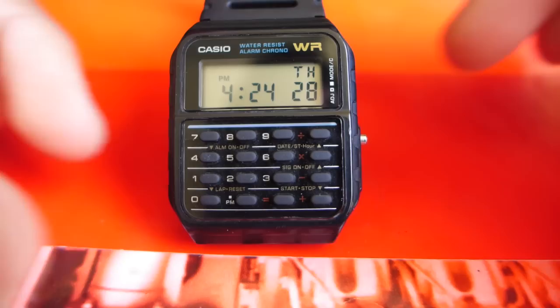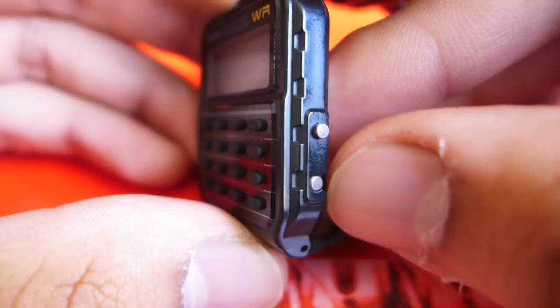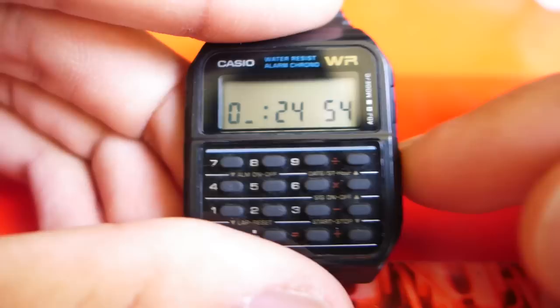So first off, as soon as you get the watch, what you're going to want to do is set the time. We have two buttons on this watch, apart from the obvious front-facing ones: the mode switcher and the set adjust button. In order to change the time, you have to be in the home mode and press the adjust button. Now you're flashing.